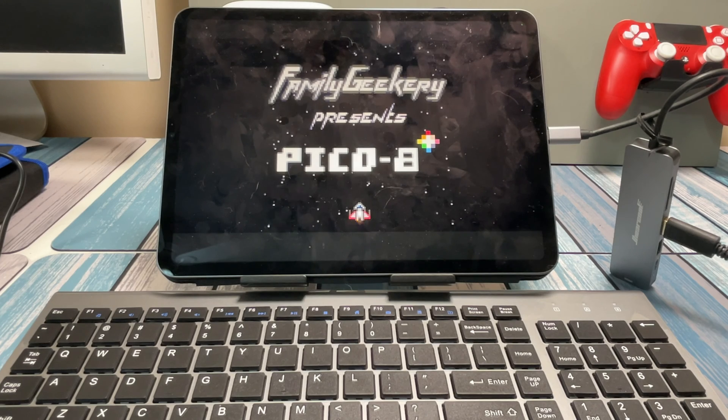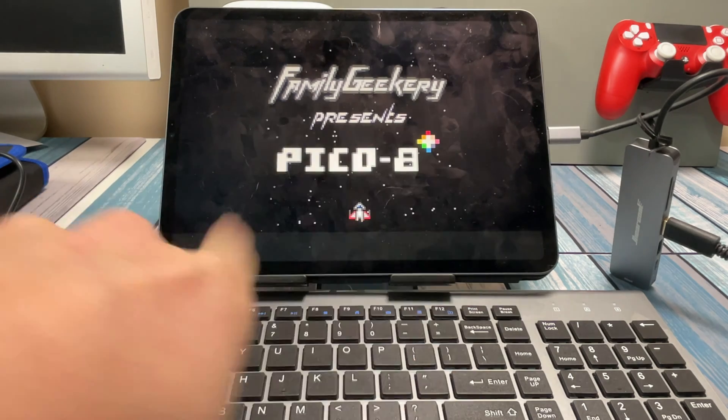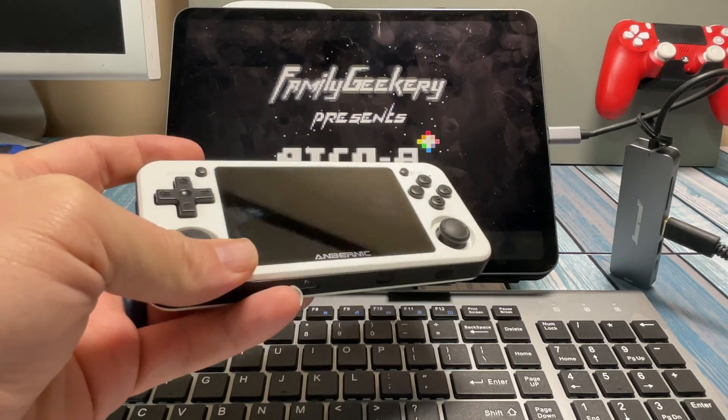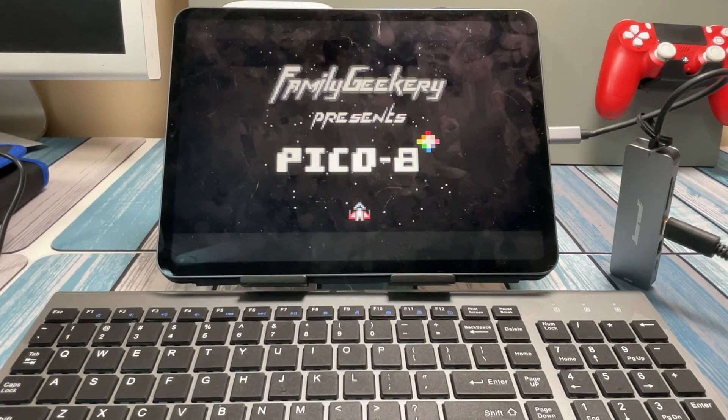Hey everybody, it's Chris from Family Geekery and today we are checking out this little setup. It's really just a proof of concept. A couple weeks ago I did a video where I talked about the potentials of editing or programming a Pico 8 game on a retro handheld, saying that you could hook up a keyboard to it, potentially even hook up a screen to it, and have yourself a portable little Pico 8 programming solution.